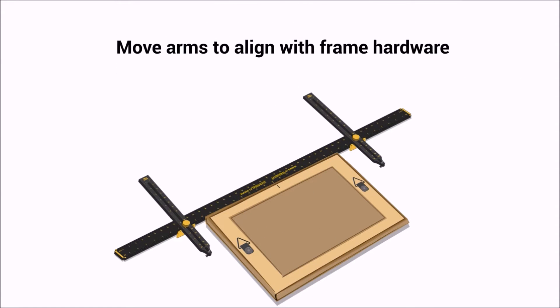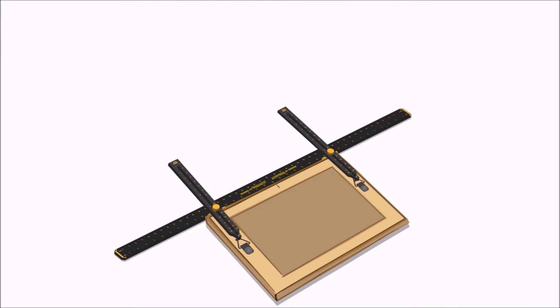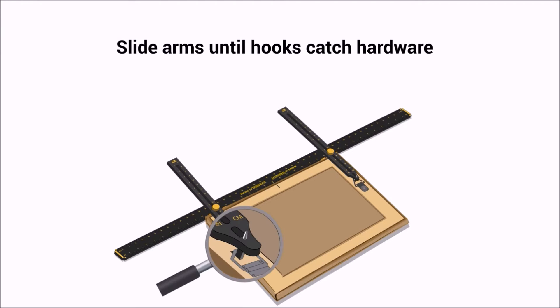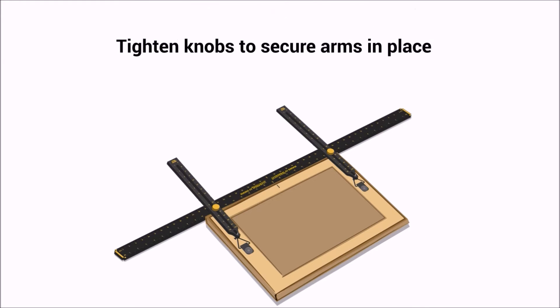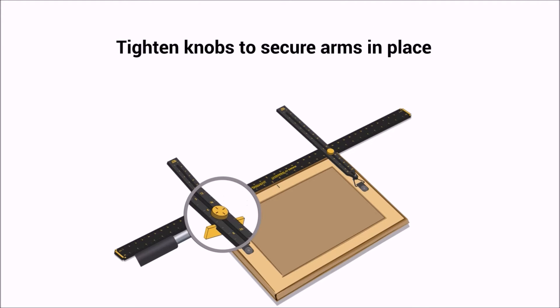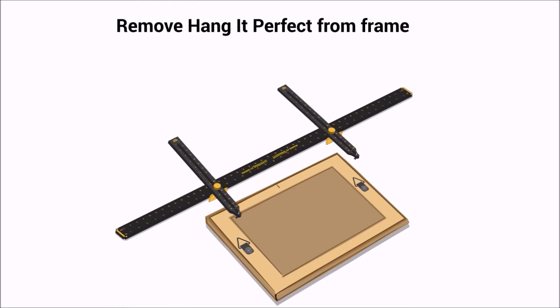Move arms to align with frame hardware. Slide arms up until hooks catch hardware. Tighten knobs to secure arms in place. Remove Hang It Perfect from frame.